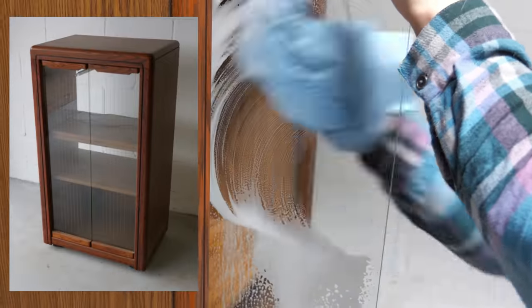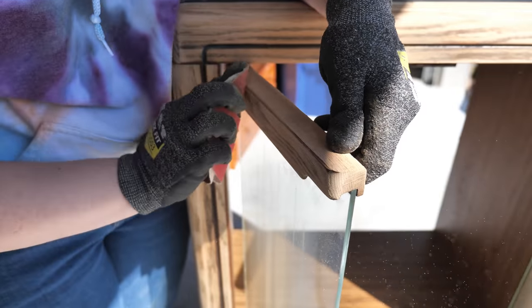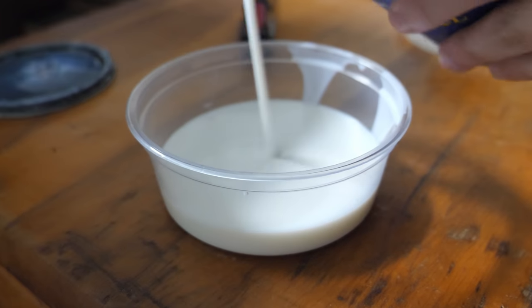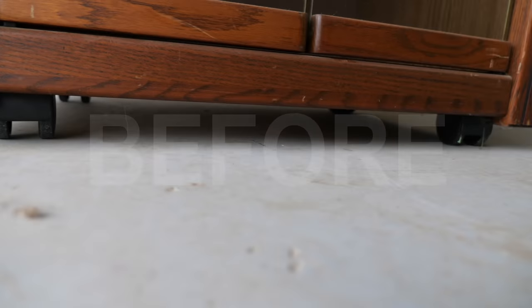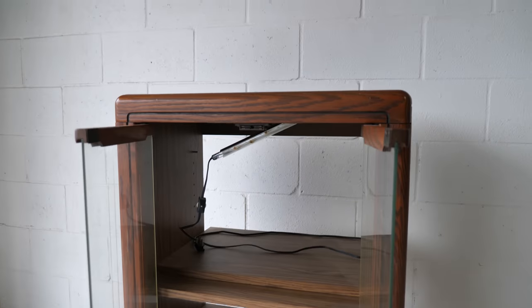In this video I'm going to transform this popular stereo cabinet from the 80s and 90s and talk about some of the different options you have to transform your own furniture. It features glass doors, particle board, solid oak trim, and laminated wood. The condition is pretty good.